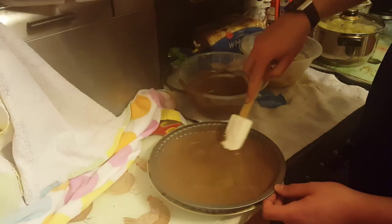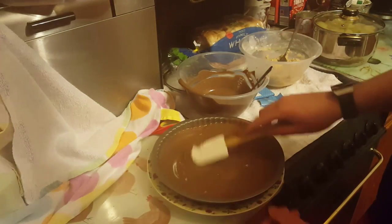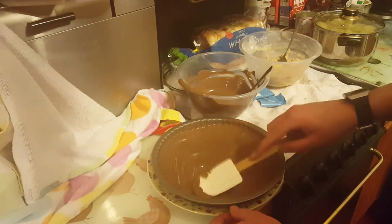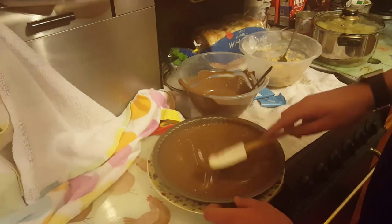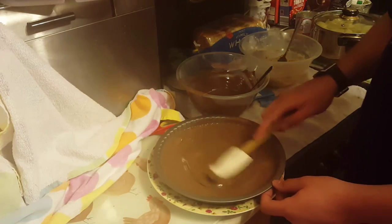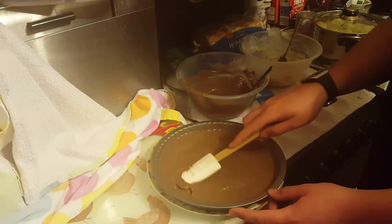Don't forget there's still some chocolate left. If people are thinking, are we going to eat this all on our own — probably, but not today. It will take long enough in the fridge anyway.